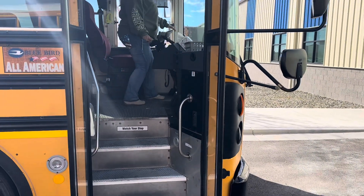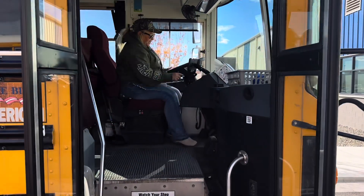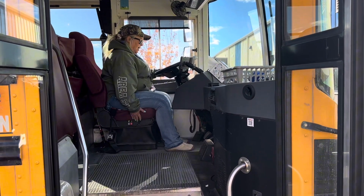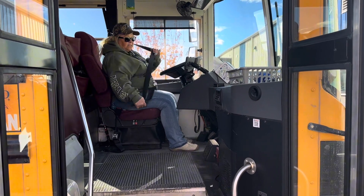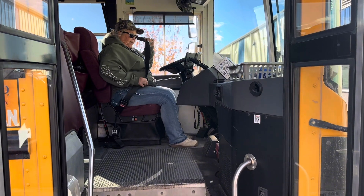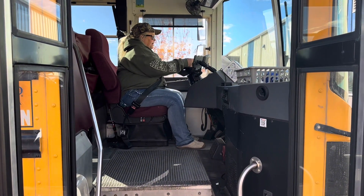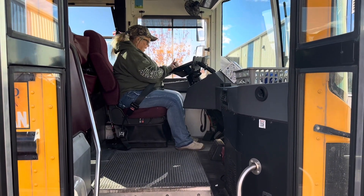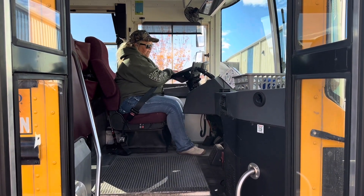We're now going to sit down in our seat. We're going to make sure that the seat is securely adjusted for us at about a 45-degree angle and secure to the floor. We're going to put our seat belt on, making sure that it comes out, clicks, and that it is secure — there are no frays or rips. I'm looking at my steering wheel to make sure I don't have excessive play. I have a city horn and an air horn that both function.